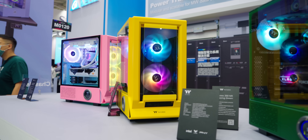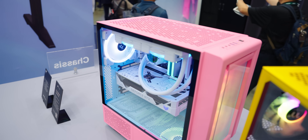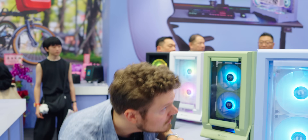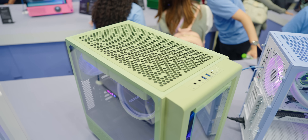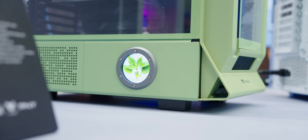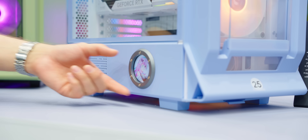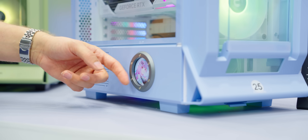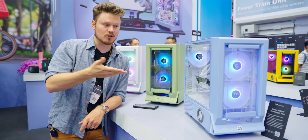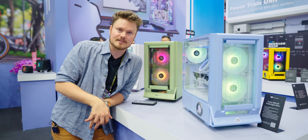They're continuing really fun colors across the entire Series 350 range. It's a more traditional mid-tower enclosure — you can install fans above the power supply shroud, up to a 360 at the front and up to a 280 at the top. There's also an optional screen on the side — the default comes solid but you can install a screen, sourced from their AIO pump parts. Thermaltake wants to know: would you put that screen on the side of your enclosure?